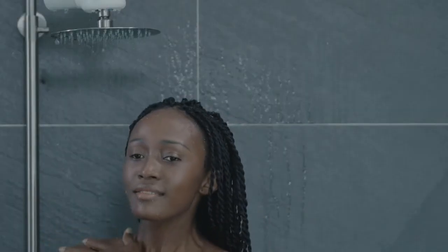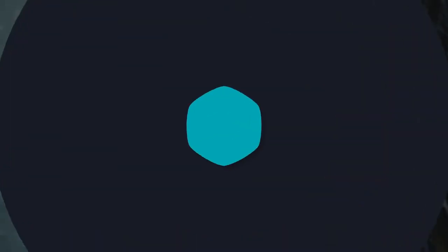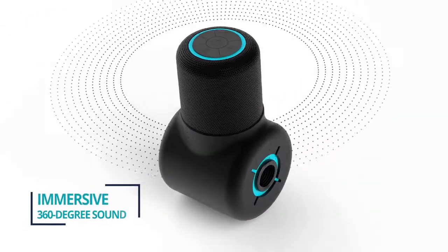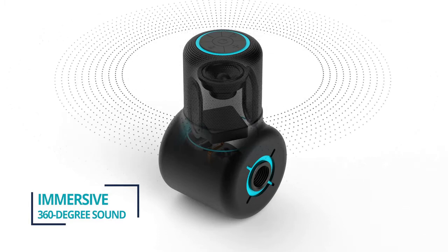Just because we designed ShowerPower to be eco-friendly doesn't mean it's lacking in tech. For whatever you like to rock out to, ShowerPower delivers big, immersive sound in your bathroom. Our own Soundwave Diffuser delivers 360-degree sound, so you will always have great multi-directional sound.